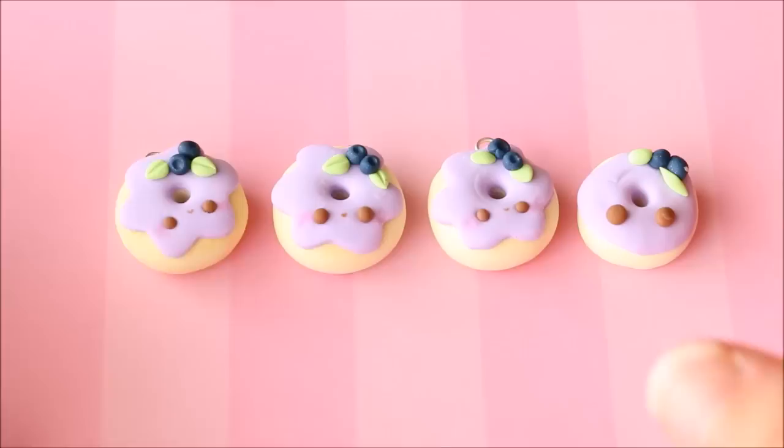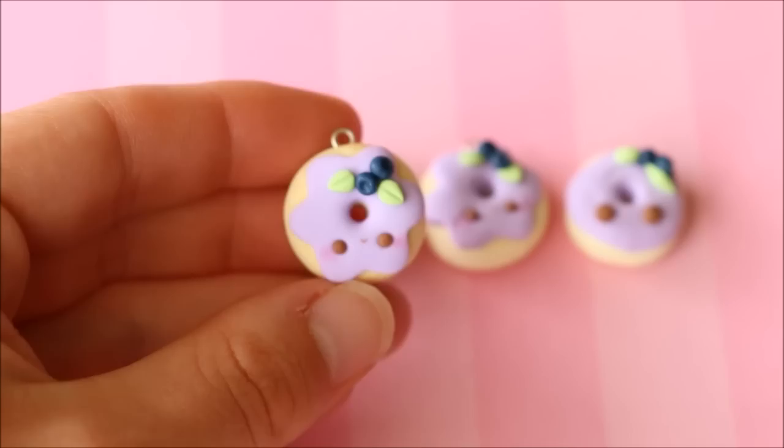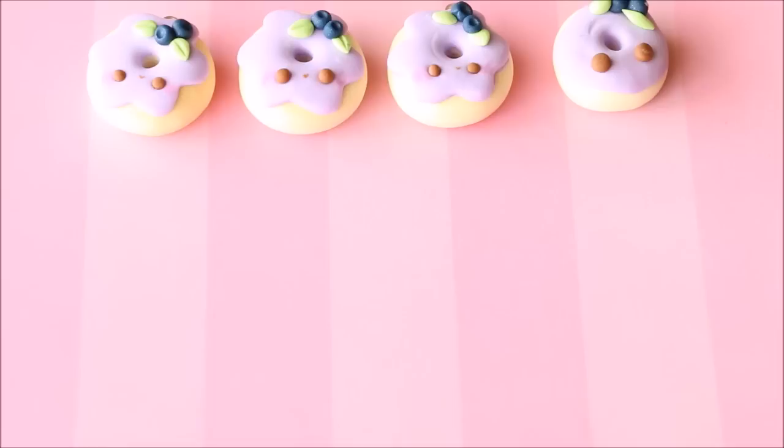I have these four kawaii donuts — well, three of them are kawaii anyway — from a timed challenge I did, so I'll leave that video linked down below. This one I made at my own pace, this one was made in five minutes, this one in three minutes, and the last one in one minute.